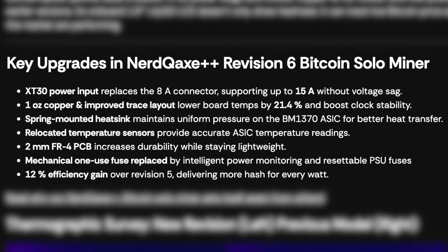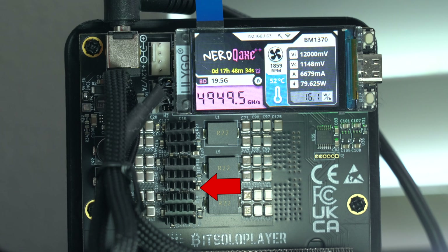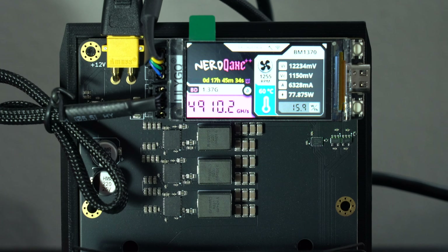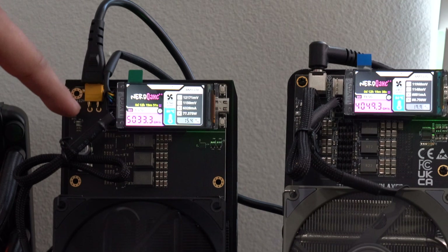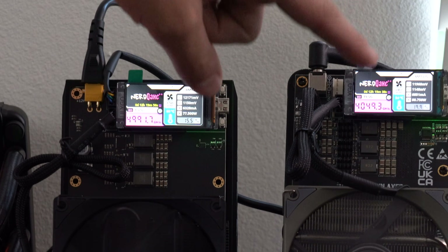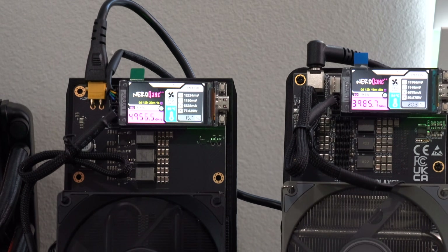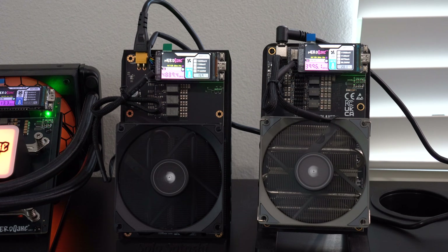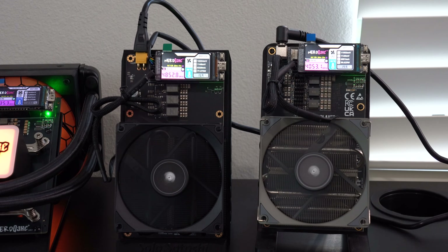There are also improvements to the trace layout, which helps to reduce temperatures in the board. One of the most practical differences is that the older version has heat sinks installed on the voltage regulator, which you don't see on the Revision 6. However, I actually find we get lower temperatures on the voltage regulator on the Revision 6 despite the absence of heat sinks, though due to the silicon lottery there will be some variances. They've also relocated the temperature sensors that monitor the ASICs behind the heat sink and fan, so those readings are more accurate, and there have been efficiency improvements with the new Revision 6 as well.